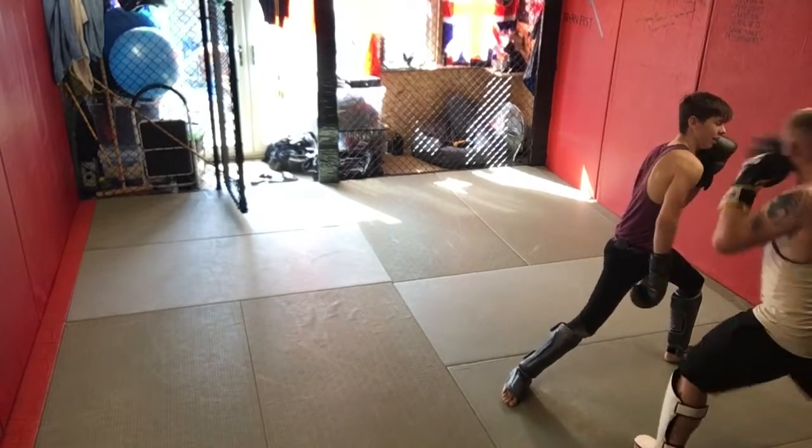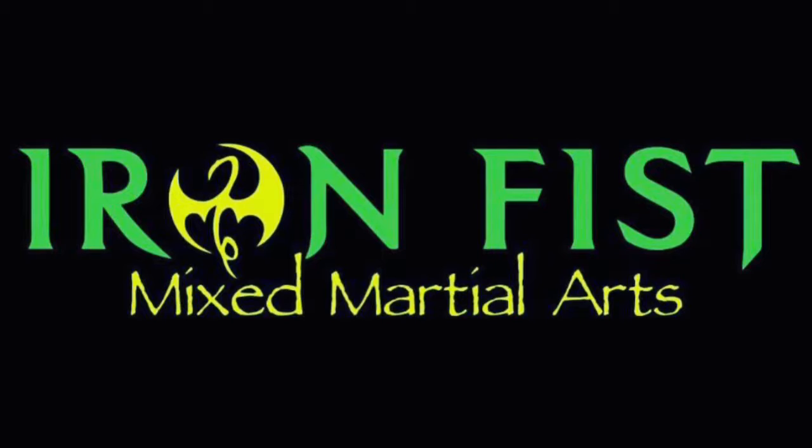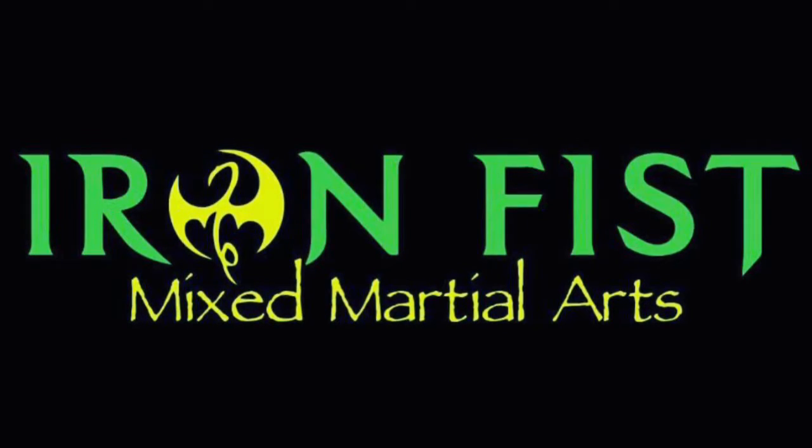And of course if we're doing MMA, I can also level change as he's coming in and hit them with the blast double and take them down.